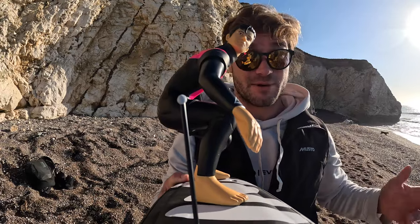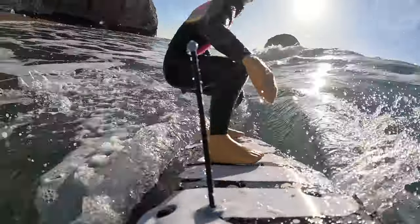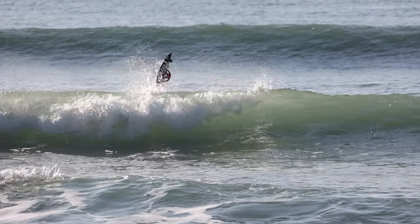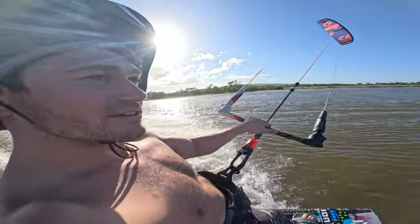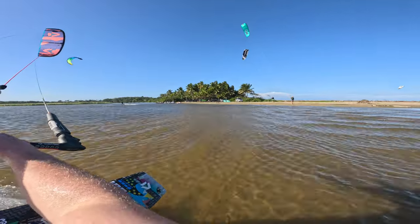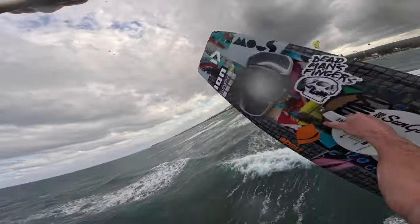For me, this is one of the main advantages when shooting sports with this camera. My favorite and most used mount is the mouth mount, as these POV shots are the most used in my videos — capturing that immersive first-person feeling. The reduced size and weight of this camera really helps me to achieve that angle.